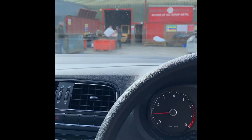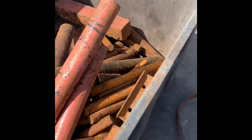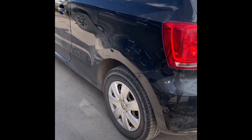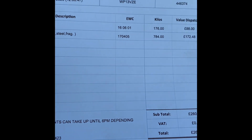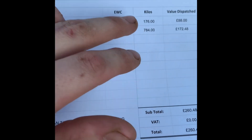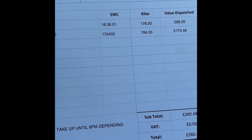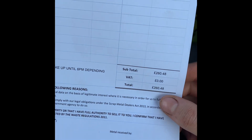So I'm at the yard, but I left my wallet in my bag at the boat. I've got my cast iron, got my batteries, and it's normal size again — normal suspension, didn't damage it. I had lead-acid batteries and cast iron: 176kg of batteries and 784kg of cast iron. So I've got £260.